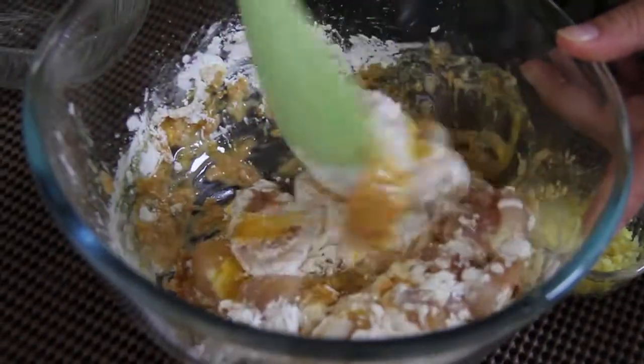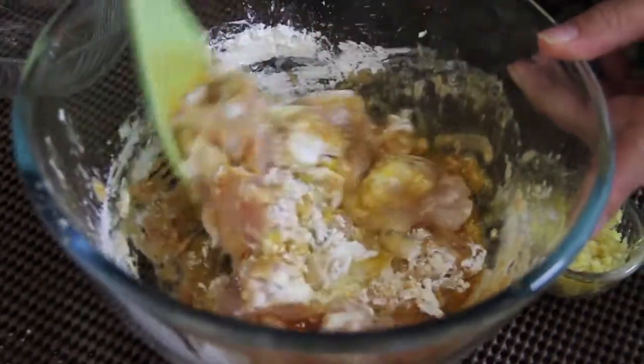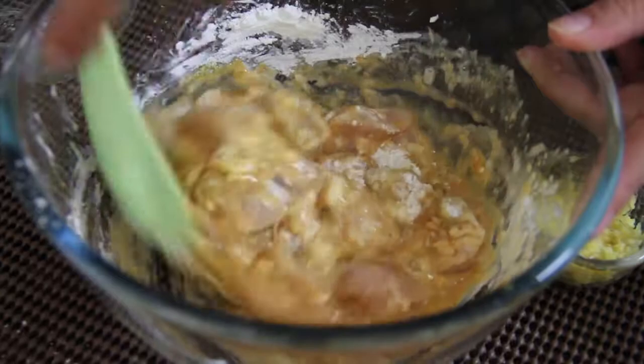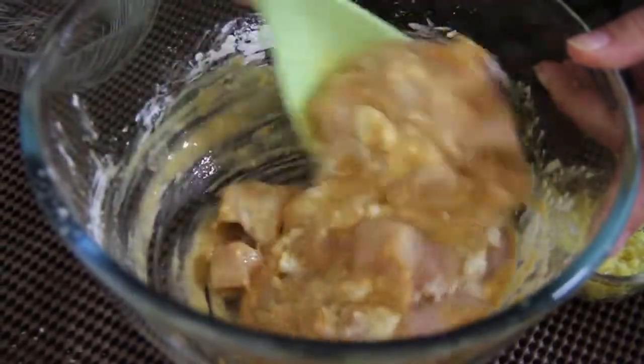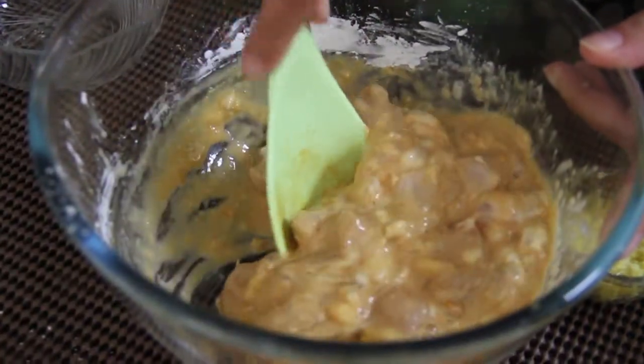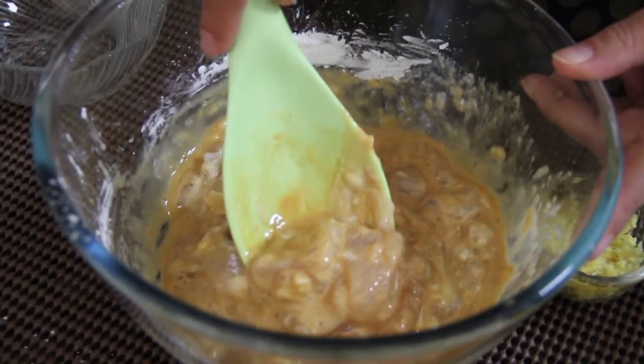The chicken should be coated very well. I added 1 full cup of cornflour and mix them well. See now the chicken is coated well with the cornflour. We can fry the chicken now.